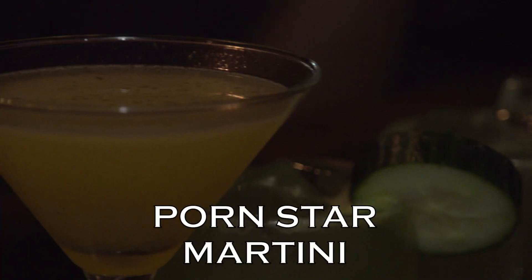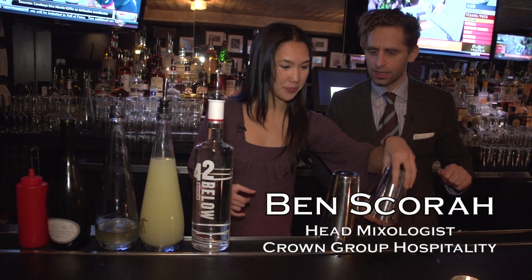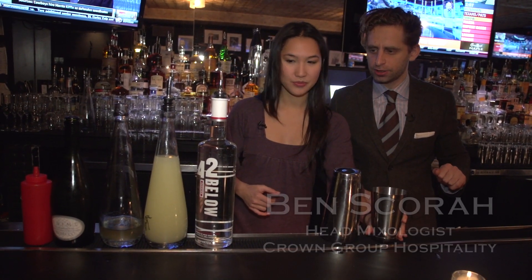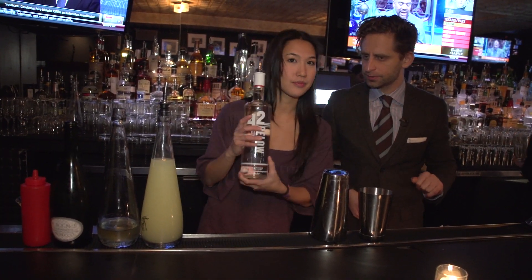Ben is going to show me how to make the Porn Star Martini. So get your little shaker ready. We're going to start off with vodka — we're going to use 42 Below, which is a beautiful vodka from New Zealand. This is infused with passion fruit.